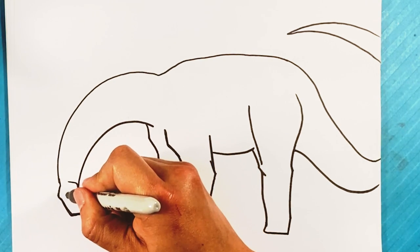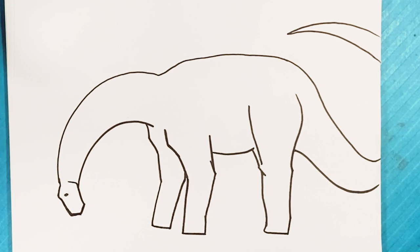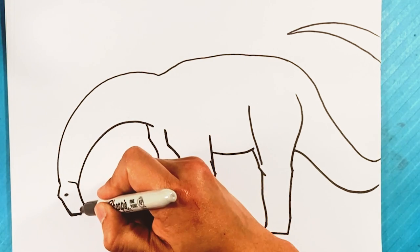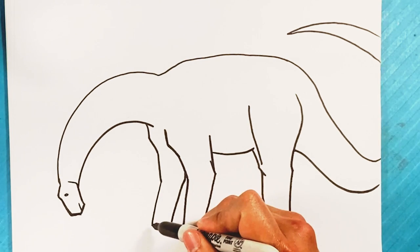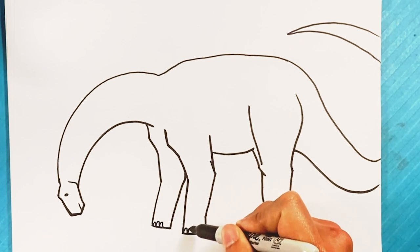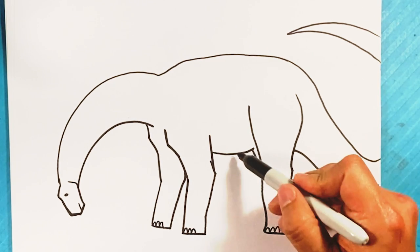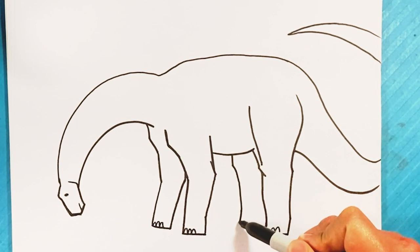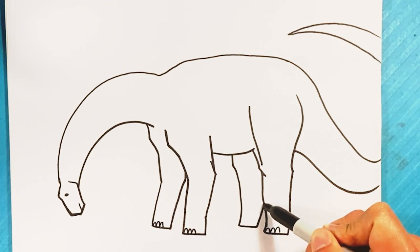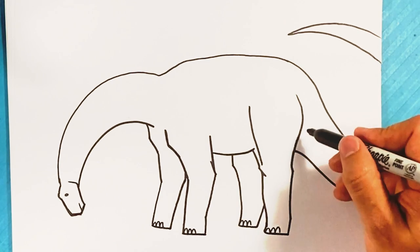We're gonna go over here — you can draw a small dot for the eye, or a circle like that. Line right here for his mouth. We can go over here to his tree-trunk legs and throw these little gravestone shapes for the nails. I forgot the back leg over here — knee, down over here, underneath, up. Line like so. Draw a line right here for the underside of the body.